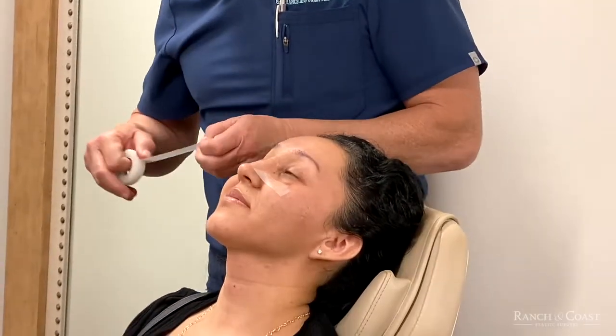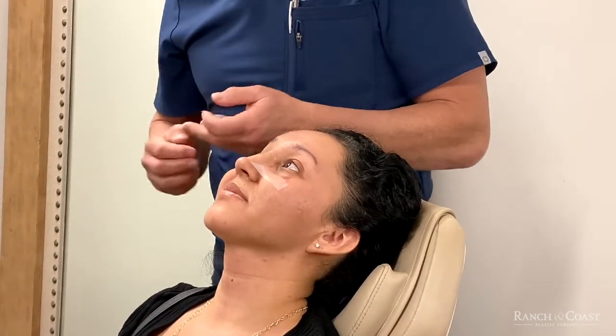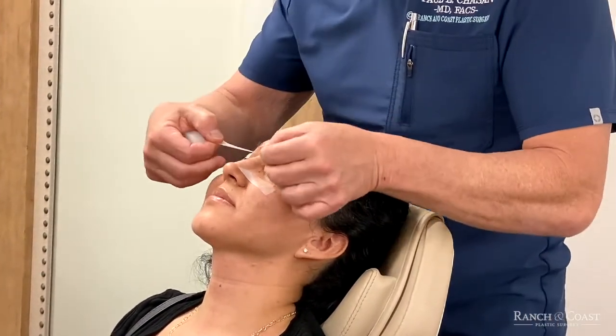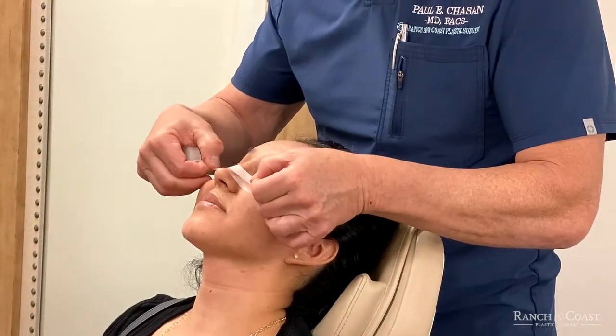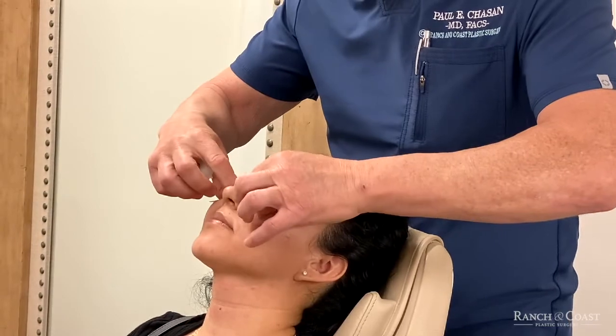Sometimes I do two. If the nose is starting to swell in the super tip area, I'll put a second one just about halfway up the last tape — same way, 10 seconds and then tape it.